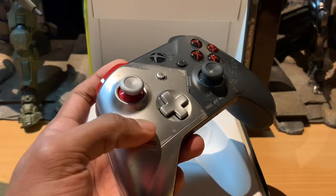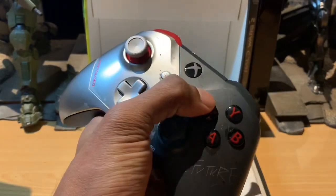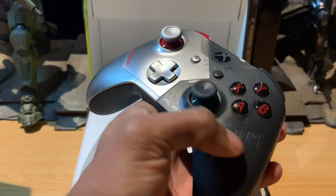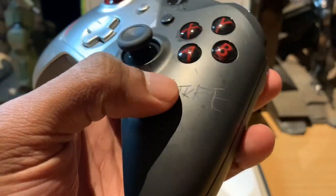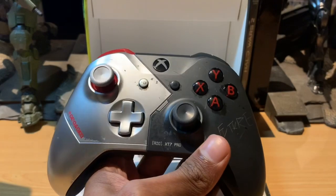On the side we've got 'Arasaka' — one of the companies in the game. Over here we've got a very chipped, scratched, laser-etched design. For example, it says 'No Future' here, which seems almost scratched in. I believe this is all laser engraved — a very nice touch to it.